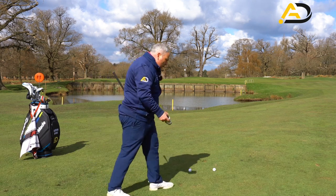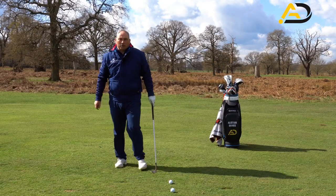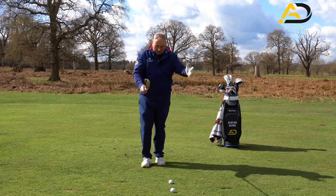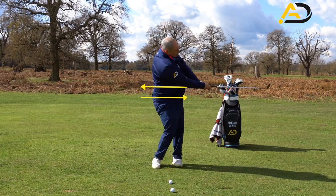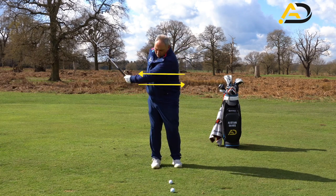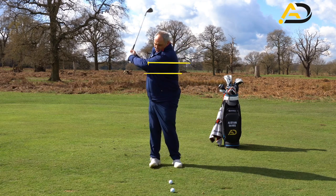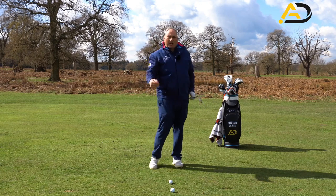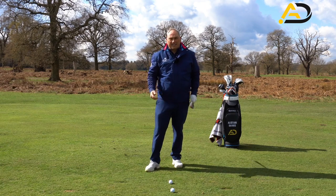Let's ignore the water and just think about the distance control system. The system I most like people to use is what I call a body part system. For example, if I swung my lead arm to hip high and went through the hip, I'd want a yardage from that. Then rib to rib, chest to chest, and shoulder to shoulder — that gives you four nice numbers. You could also add in the knee as well.